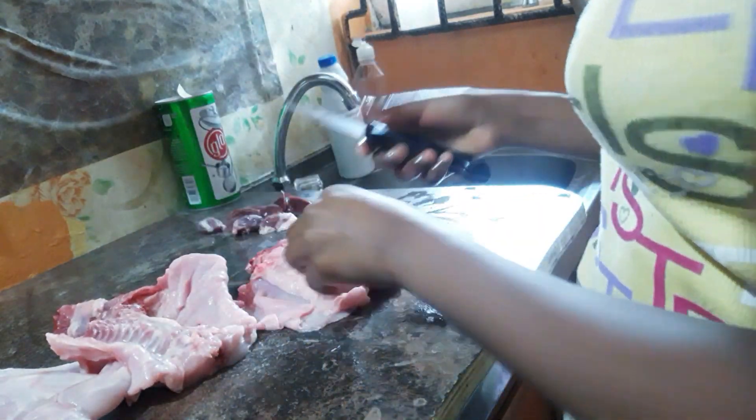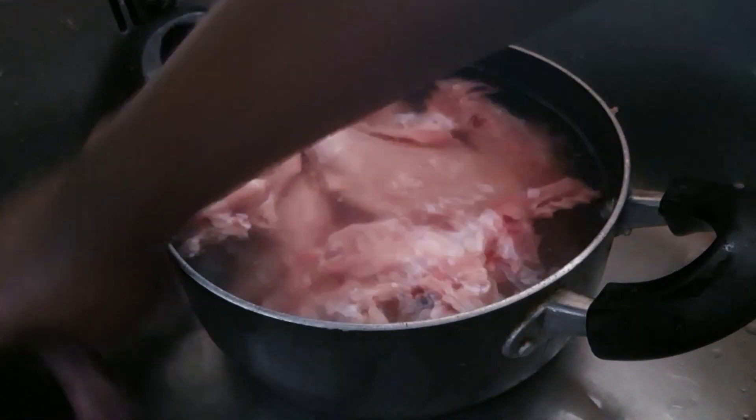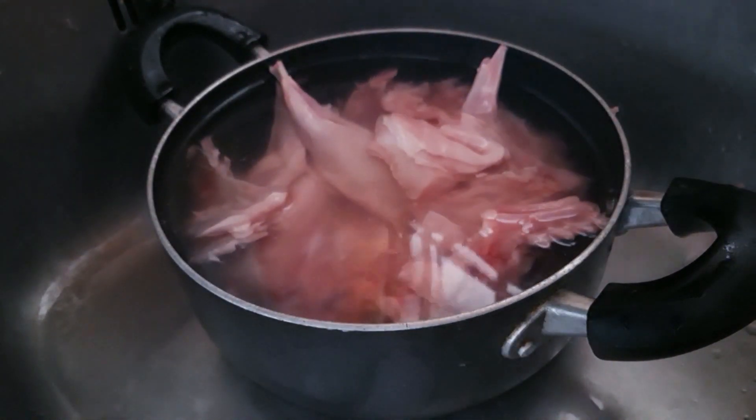So I called my mom and told her I was cooking rabbit — you know what she said to me? She said I was crazy, right!